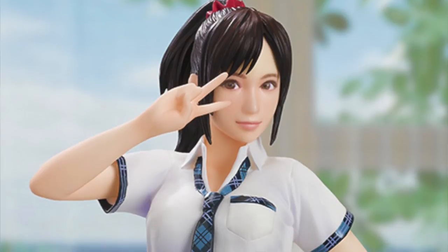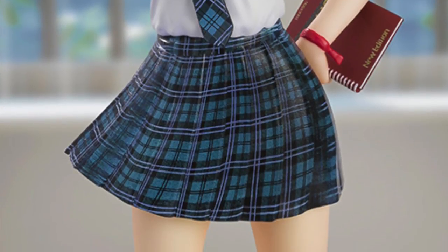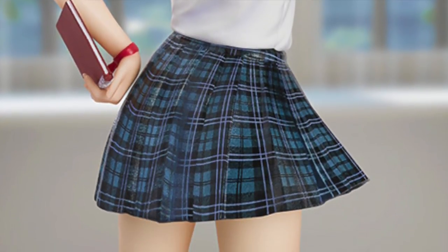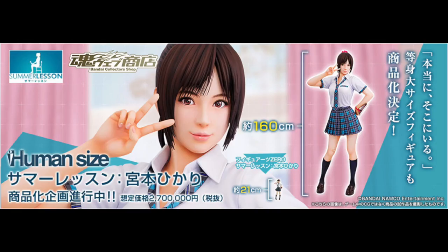Bandai has also announced a new Figure Arts Zero. This is the Summer Lesson girl from the VR game Summer Lesson. If you guys don't know this game, you are basically a westerner trying to tutor a Japanese girl in VR. It's weird — there are some strange sexual overtones while you're playing it, and it's jarring to say the least. What's even stranger is that even though Bandai announced a Figure Arts Zero, which is going to be about five, six, seven inches tall, they also announced the Tamashii web-exclusive human-sized edition — a one-to-one scale girl. I'll leave it at that. Japan, you do you.